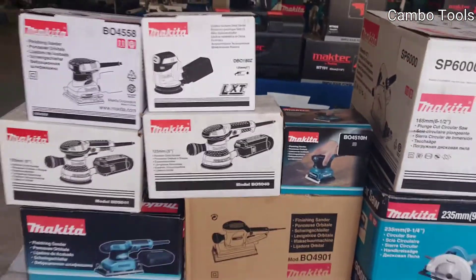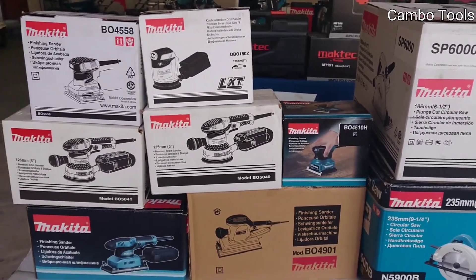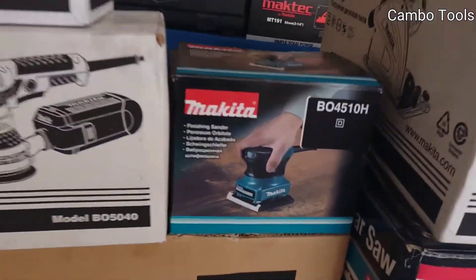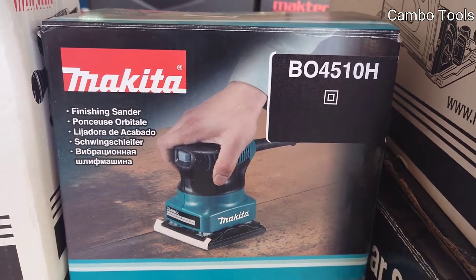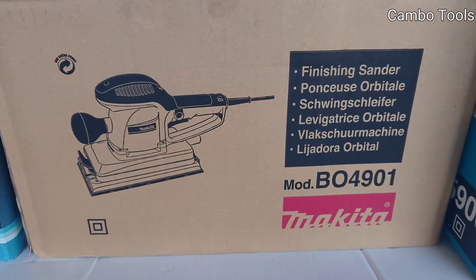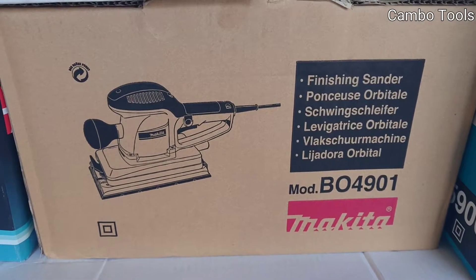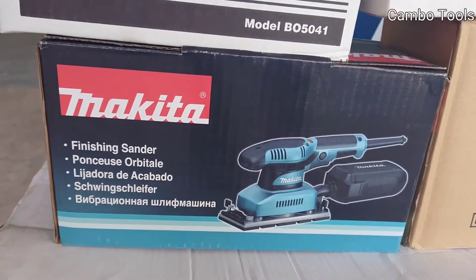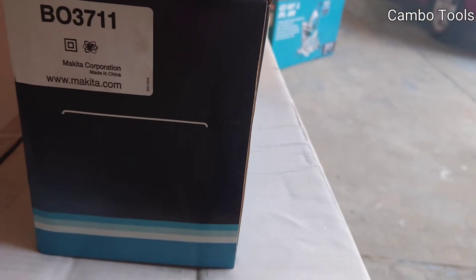And these are sanders. We have finishing sanders and random orbit sanders. This one is a finishing sander, model BO45108. And this one is also a finishing sander, BO4901. This one is a finishing sander, the model BO3711.